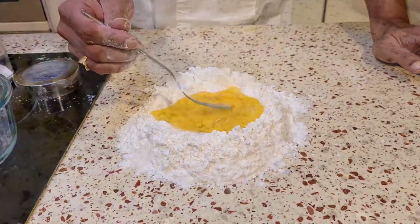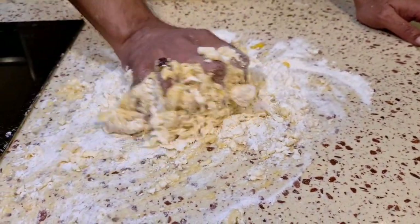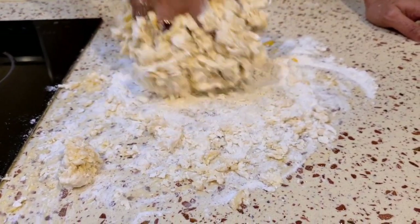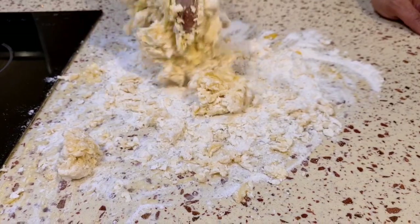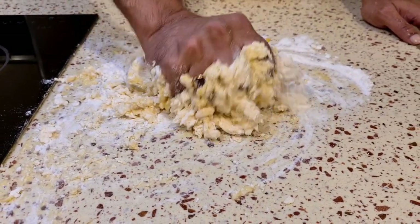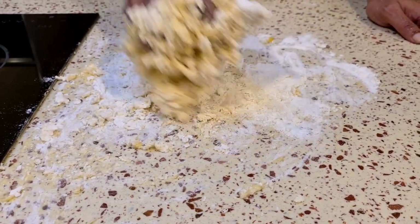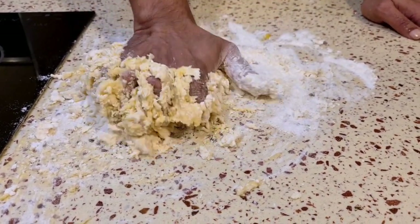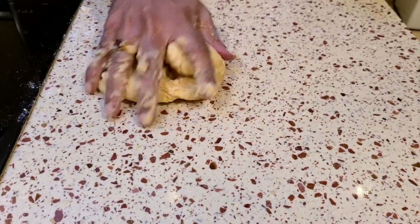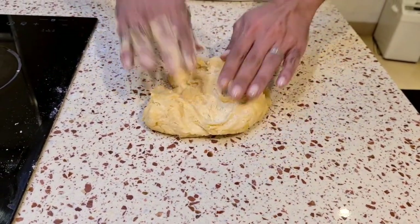We start by whisking with a fork, and after the initial mixing we're going to use our hands — that's the best way to do it. We want to make sure we get a nice stiff dough; you don't want it to be overly soft and runny. I'm going to keep mixing until we have a nice, consistent, even dough. As you can see it's still a bit tough, so we'll spread it out.